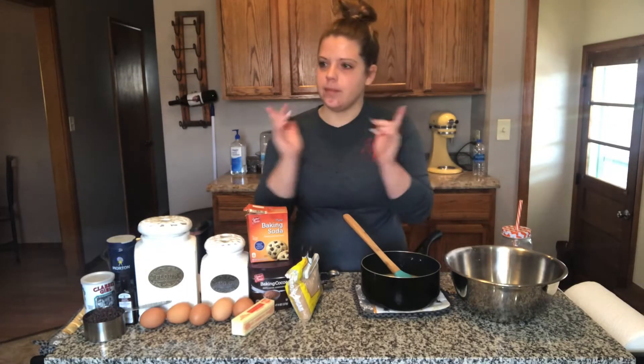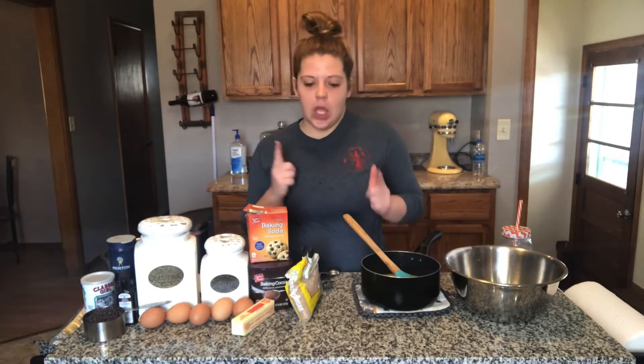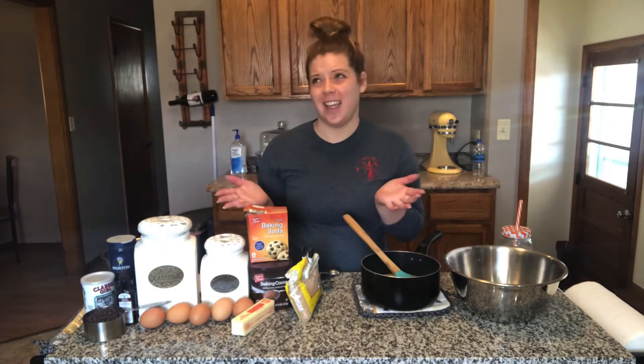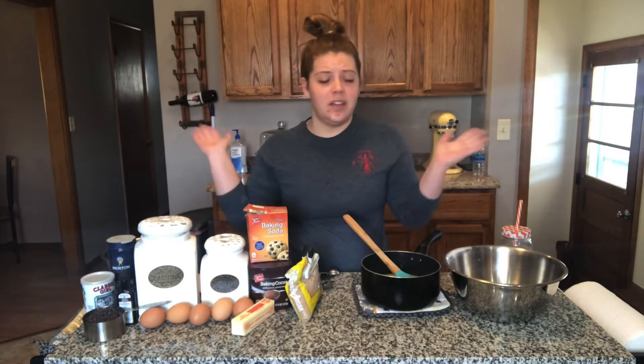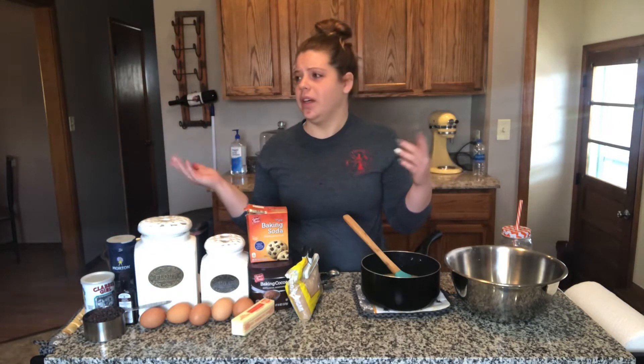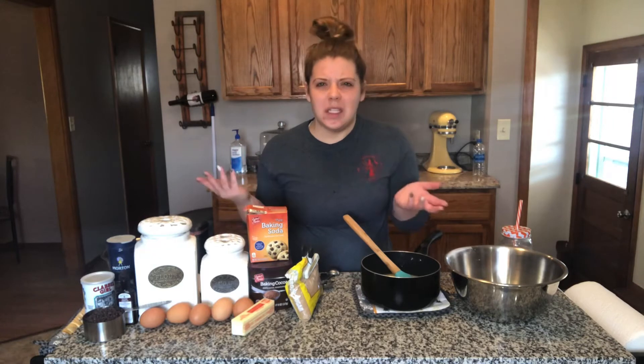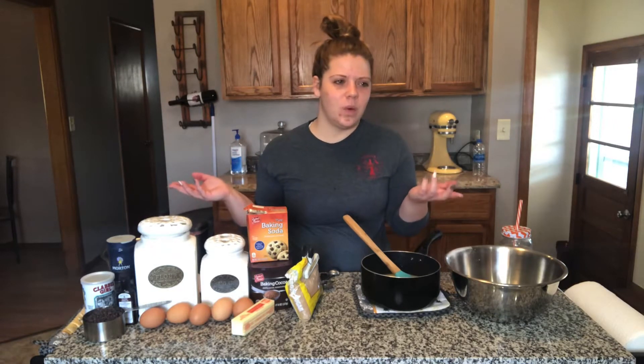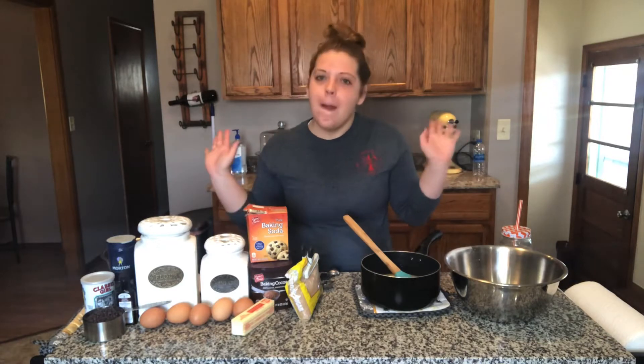Good morning. It is Sunday, so that means football, if you are in a football household in the U.S. Not really my thing, but I'm a supportive wife and therefore that is why I'm here today presenting to you.